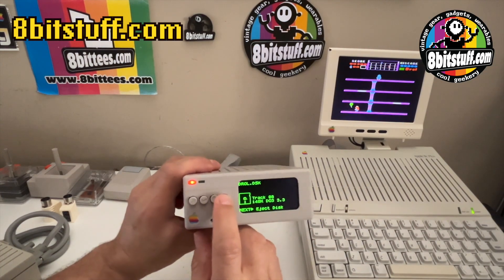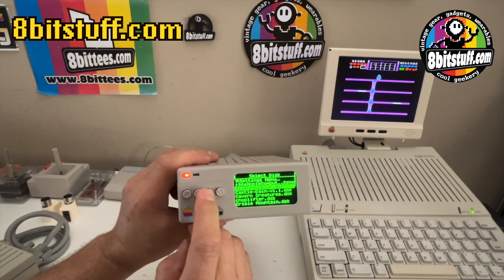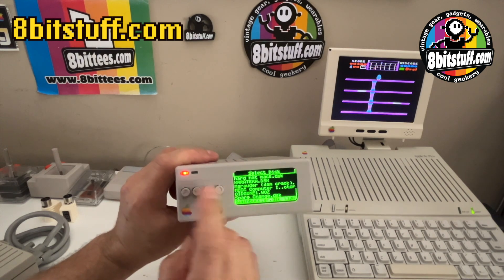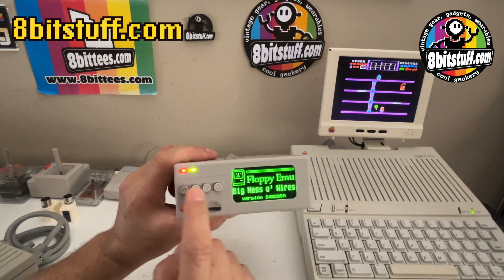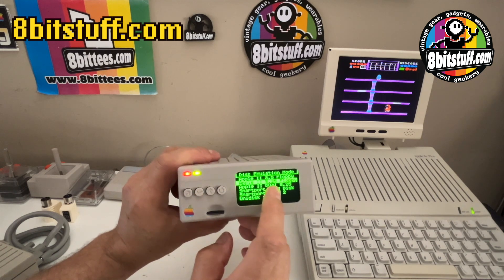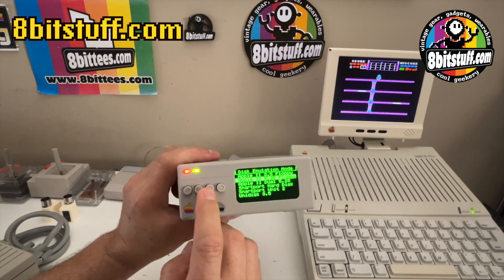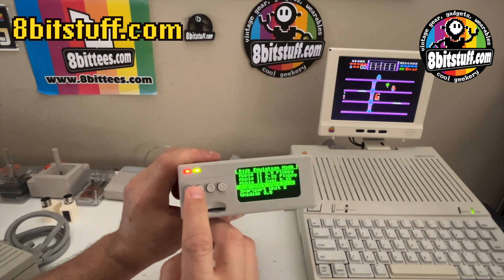To use it, you can just reset and it will reset the floppy emulator, and then you can go ahead and select other disk images. They can be WOZ disk images. You can also click here and change the emulation mode. Right now it's in floppy emulation mode. It can be 3.5, dual 5.25, SmartPort hard drive, or Unidisk.